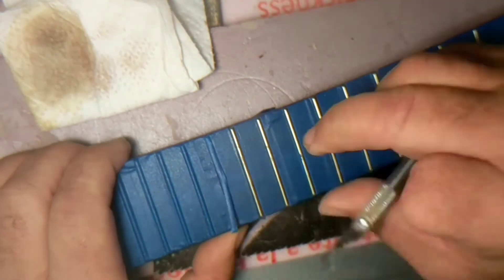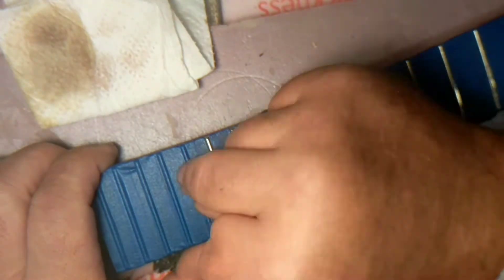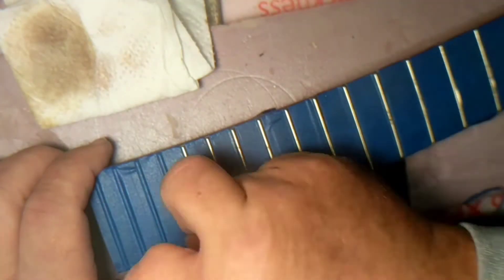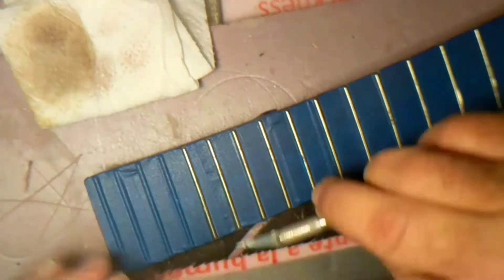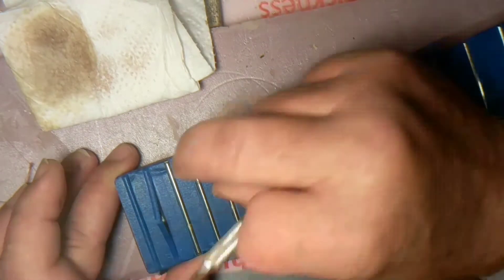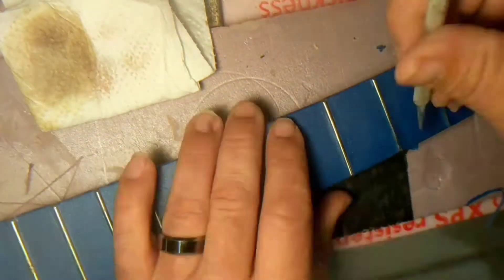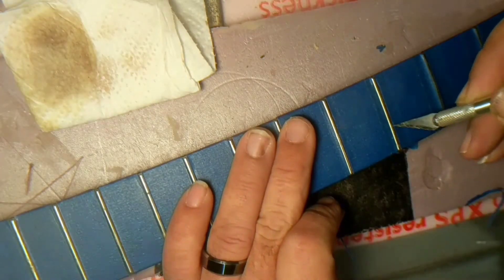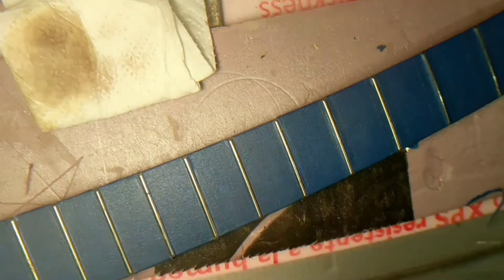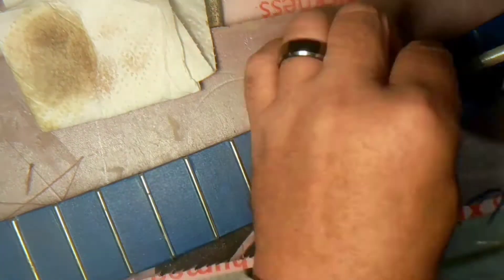As I uncover these frets, you gotta be careful not to gouge your fretboard or even your frets. Those frets — even though they're metal — your blade is harder than those frets are, so your blade will win over those frets. I mean, you can cut a fret.